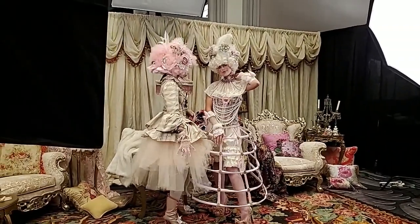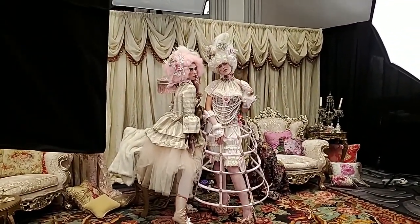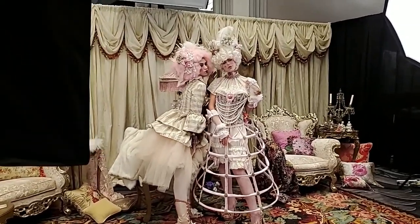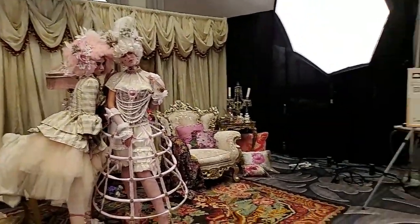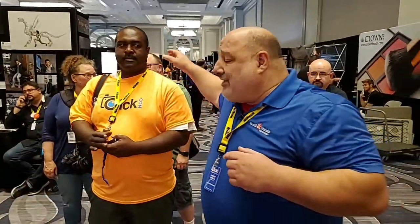Hey guys, here we are at the Marie Antoinette booth at ClickCon. For those wondering what ClickCon is, think of it as a hands-on, total immersive training for photographers. Here at this booth by Profoto, everybody — Josh is in charge over here.